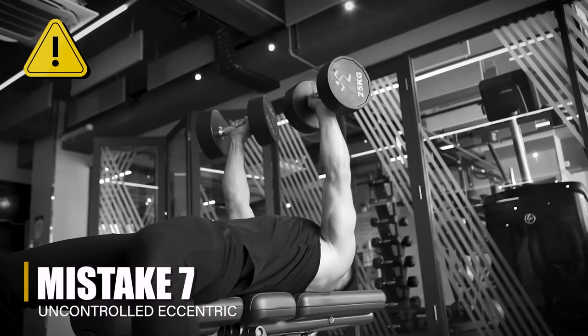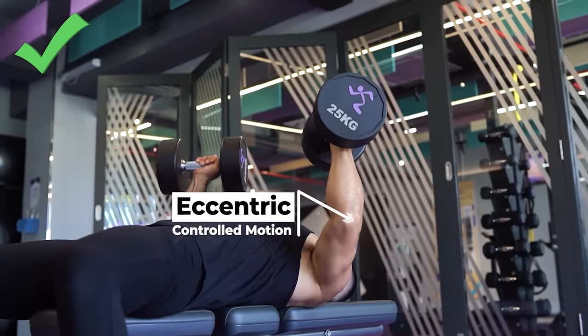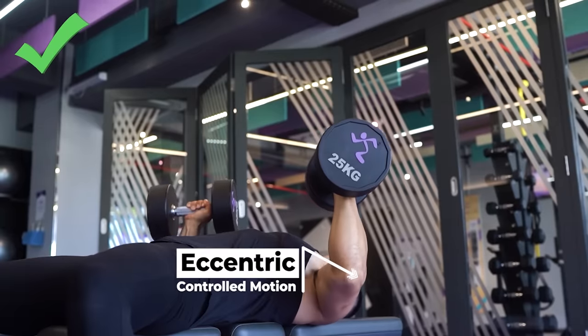Lastly, mistake number seven on the list — another pretty basic one — is not controlling the negative. I'm not saying you have to perform super slow negatives, and there is some debate in terms of how the eccentric portion specifically contributes to muscle growth, but I would definitely consider it suboptimal for most people to just press the dumbbells up and then let them drop all the way back down using gravity, which a lot of people do on this exercise. Letting the dumbbells just crash down into the bottom position with no control at all is going to increase stress on your joints and increases the chances for a sudden form slip-up as well. The bottom line is to lower the weight deliberately under control with some active resistance on the way down. If you're truly controlling the eccentric, it probably shouldn't be done in less than about one and a half to two seconds in most cases, though you can go slower if you prefer.